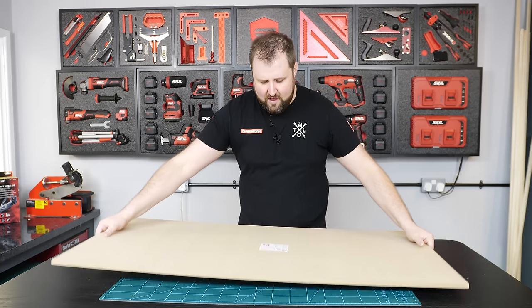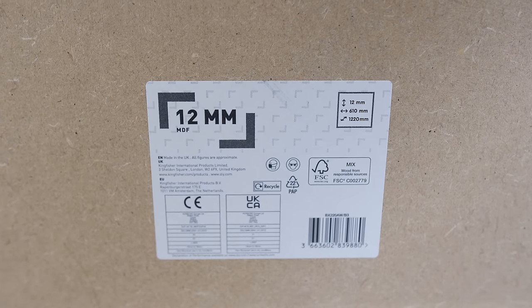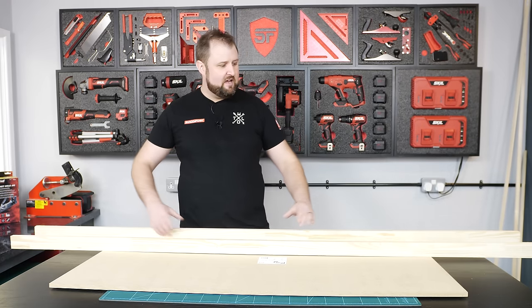We've got these sheets of MDF, they're 12mm, and they measure 1220mm by 6'10", and that's literally the size of the panel. We also bought some edge laminated pine board — they were 200mm wide — and we ripped them down into 50mm rips, and these are going to form our frame. So we're basically going to have two long sides and two short sides.